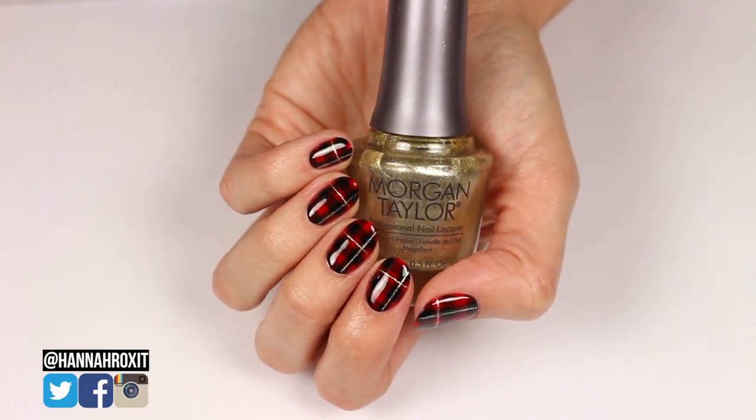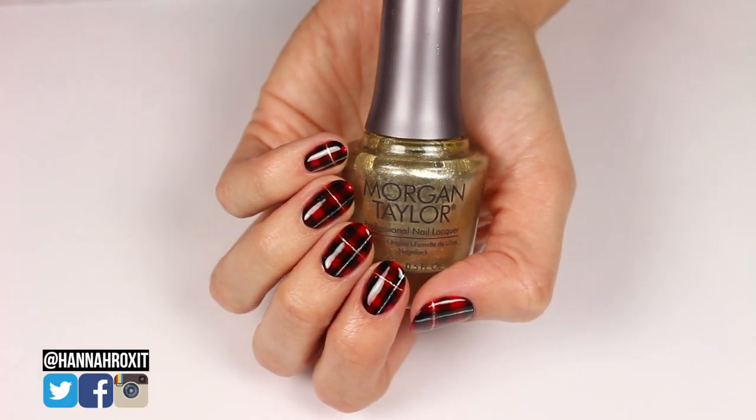So that's it for these plaid nails. I hope you enjoyed the tutorial — thanks so much for watching and I'll see you later, bye!